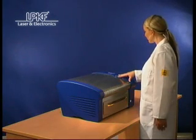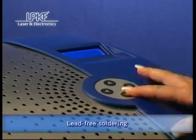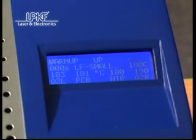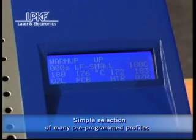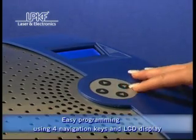The LPKF ProtoFlow is a powerful convection oven with LED-free capability. Many pre-programmed process profiles can be easily selected via the LCD display and simple keyboard. All profile parameters like temperature and process duration can be individually programmed for the separate preheating and reflow phases. Profiles are easily defined by user names.